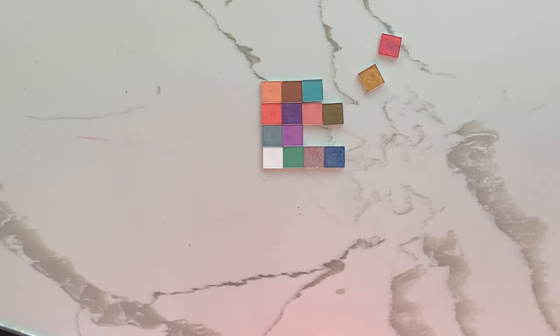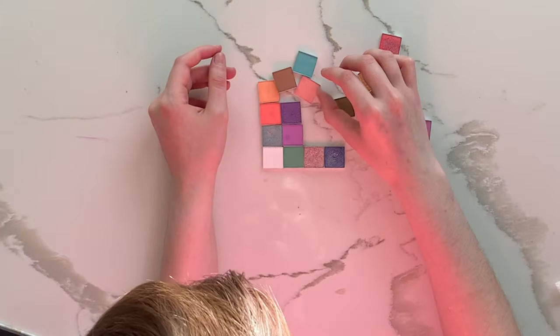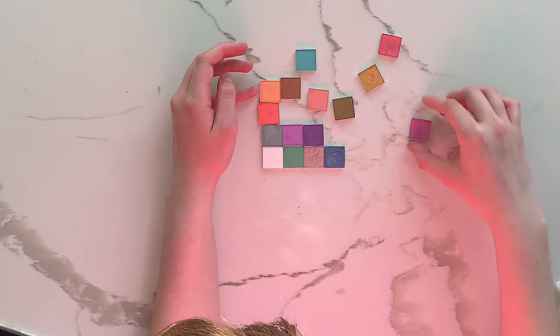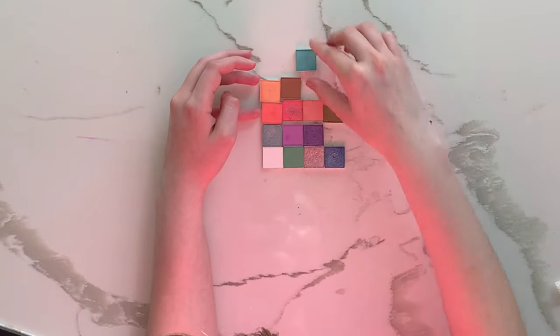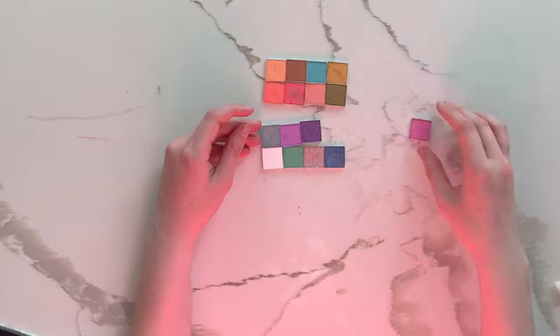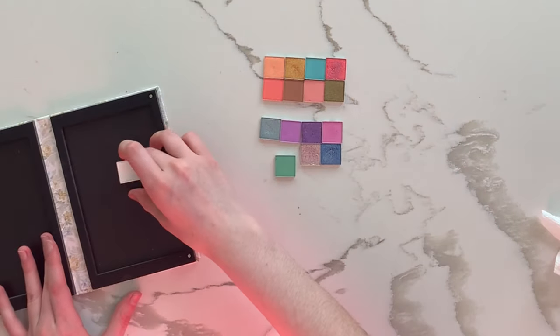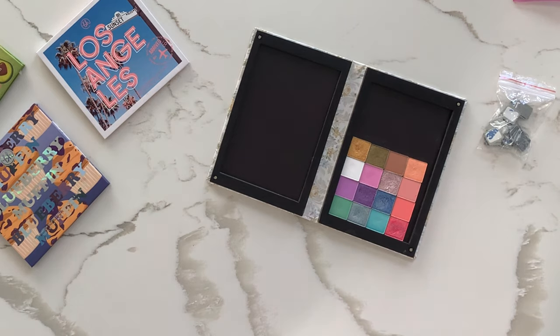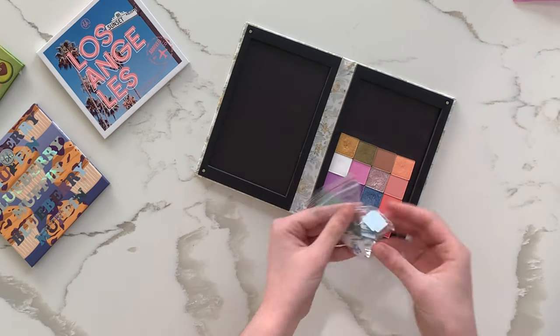I wasn't perfectly thorough because I was kind of tired and this was a long process. But here I tried rearranging the shades slightly because the original arrangement of this palette never really made sense to me — it was kind of confusing. I think if you just moved one or two of the pans, it would make so much more sense: cool-toned at the bottom, warm-toned at the top, making it a lot easier to create color stories and pairings.